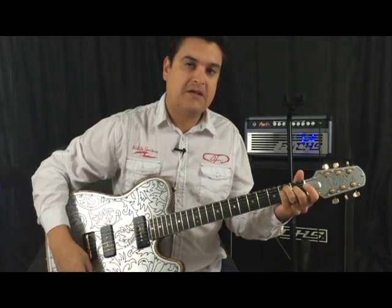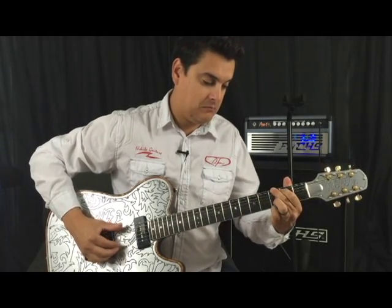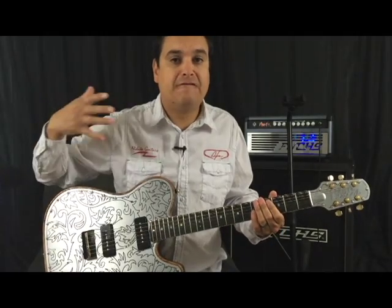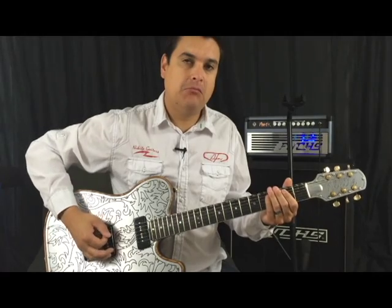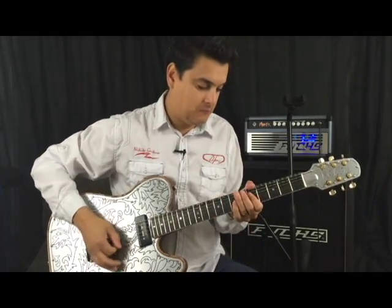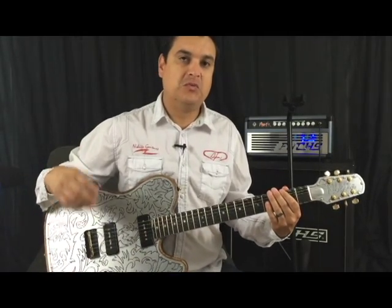That's just on the neck position. It's not bright like you would think — just a big fat huge tone. Now we can even get bigger with it when we switch it to serial mode and it gives us kind of a split humbucker tone. And if we put a little bit of crunch on that, that gives you an idea. So it's just a really, really huge tone.